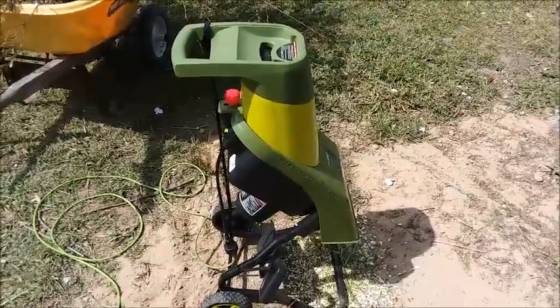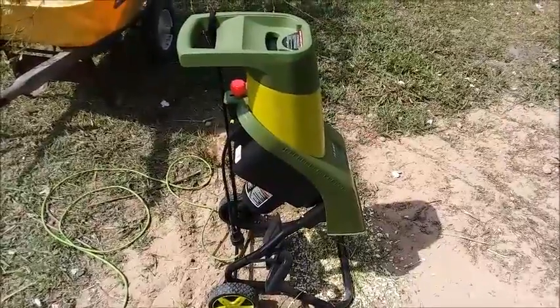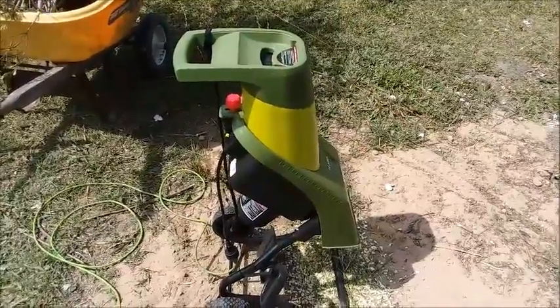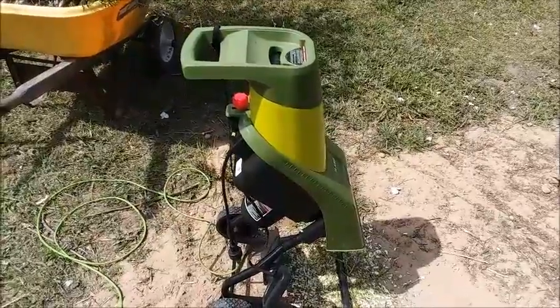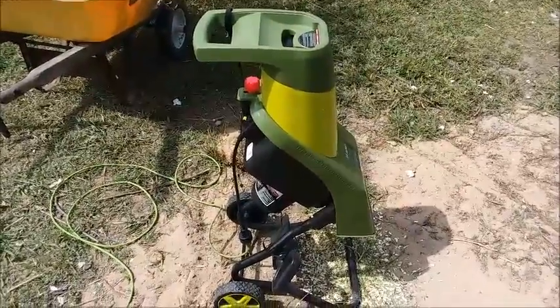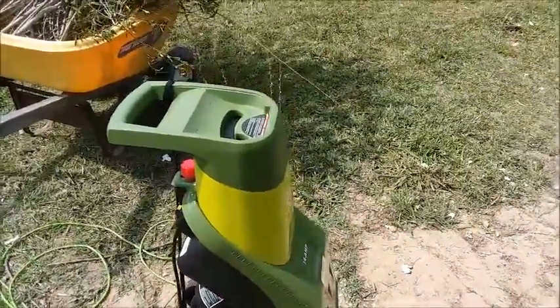Hi, this is Peter with another episode of Beyond Camepool — and this is definitely Beyond Camepool. We have a lot of brush, small brush, that we kind of generate around here, so I've been looking for a way of reusing it better than just burning it. I decided to get an electric shredder.